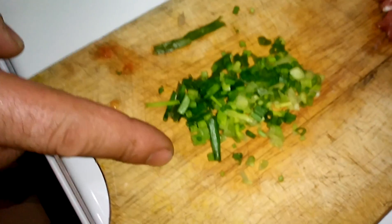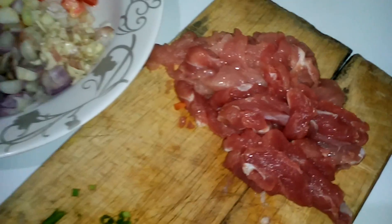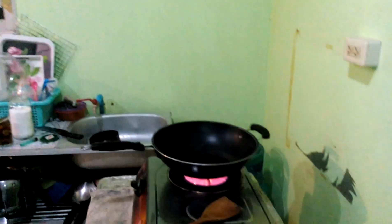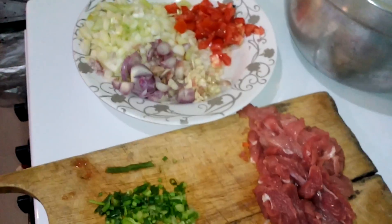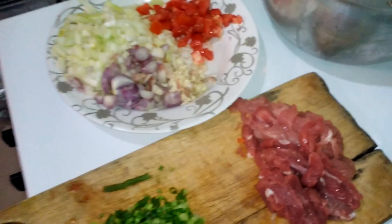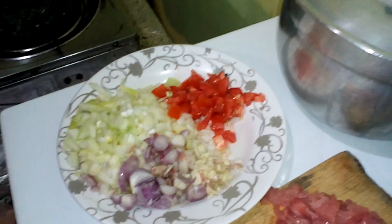We've got some spring onions and some pork. And that's why it's called Baked and Cooking, right — here we go.